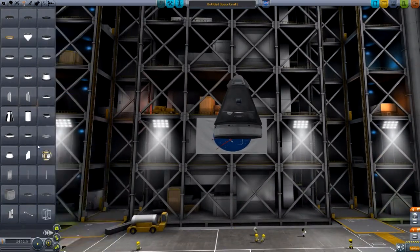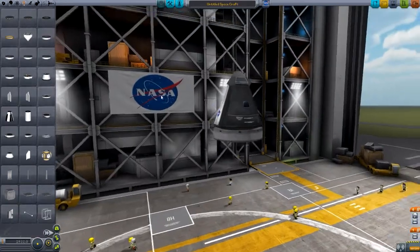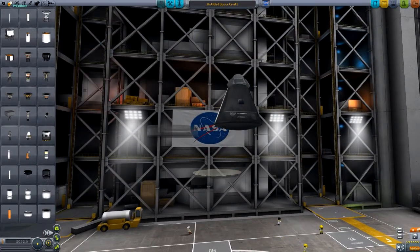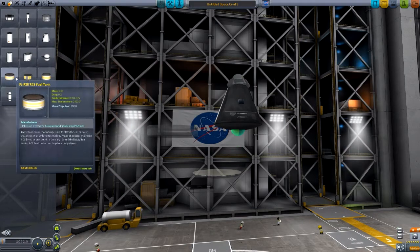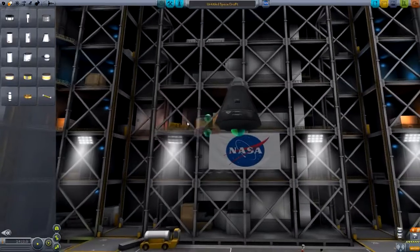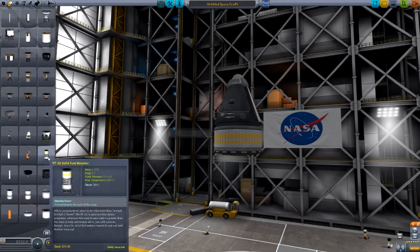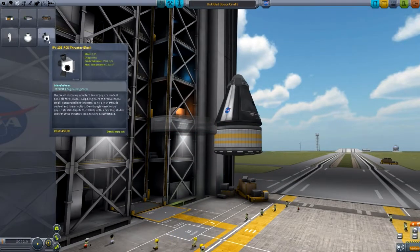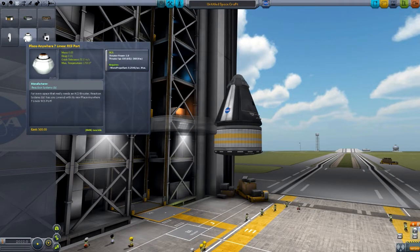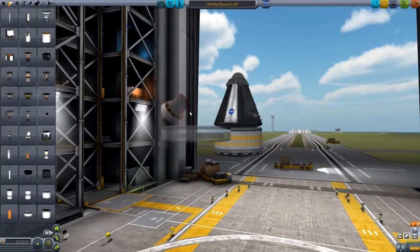I wonder if we should put a fairing on this, just so that I can show you guys the fairings. That might be an idea. What I'm actually going to do first of all is attach a few other little bits, because — for example, I think it was the Mercury missions, I'm not 100% sure on that, don't quote me — they had little RCS tanks and things on the pods. And they actually did all the orbital maneuvers with RCS. This is a perfect opportunity for me to show off the new engines, the orbital maneuvering engine things. So I'm going to use a couple of those, maybe. Maybe I should just use the normal linear RCS things. The linear RCS has a thrust of 1, whereas the orbital maneuvering system engines have a thrust of 20. Let's go with these then.